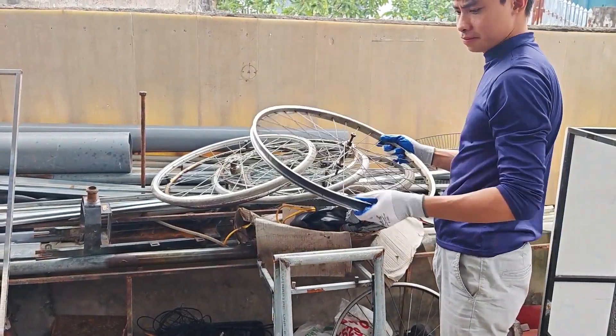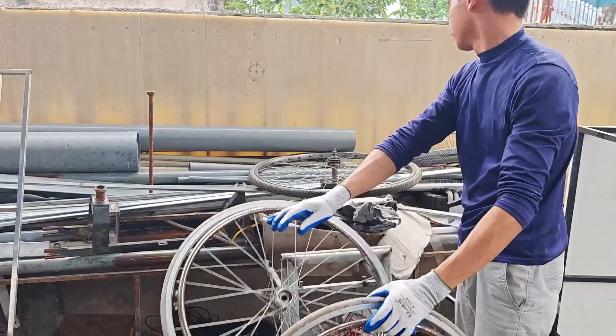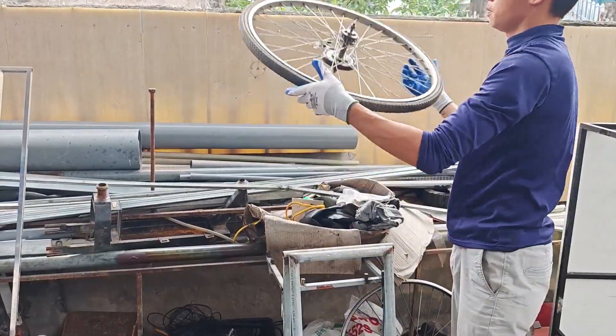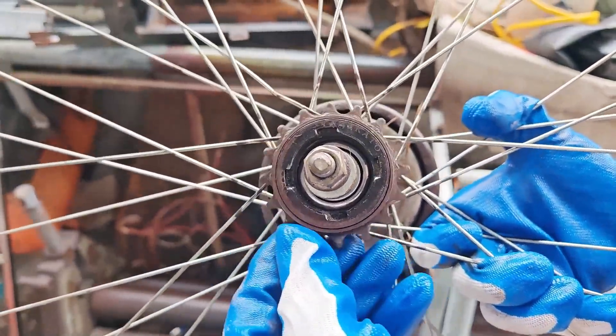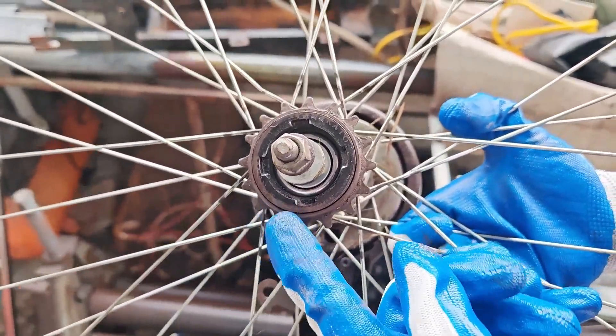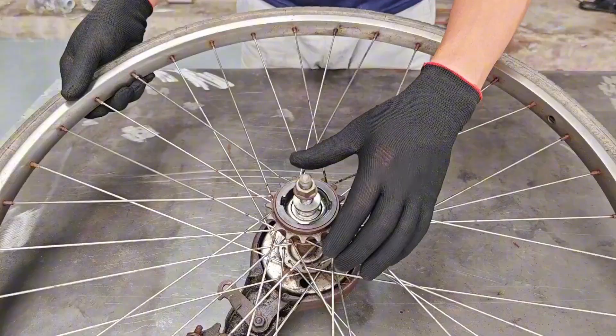In a world where wrenches disappear exactly when you need them and bolts suddenly become harder than vibranium, one man decided to rise up against destiny. This is the story of a man who transformed an old bicycle sprocket into the ultimate bolt-opening weapon. Yes, this is it — the one wrench to rule them all.